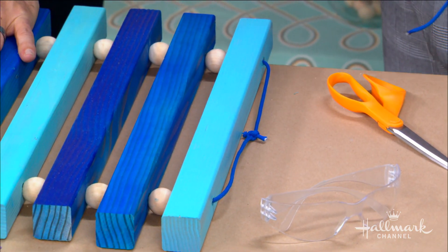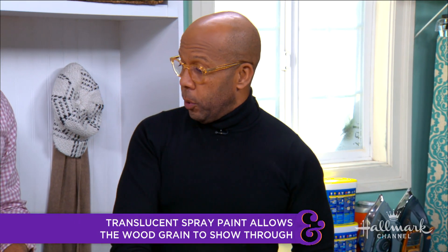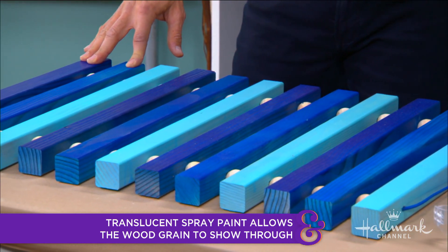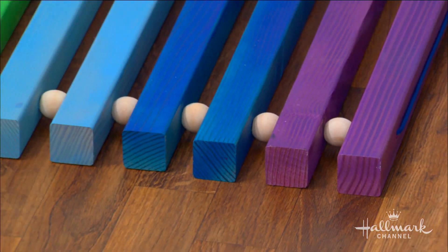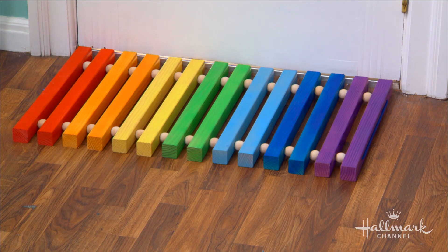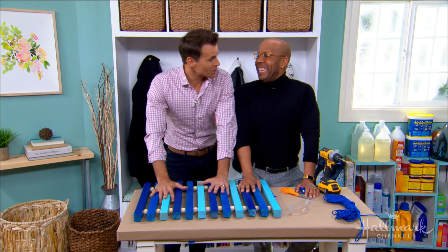We used Design Master spray paint — the translucent spray paint. I've used it before on papers; I like it because you can see the grain through it. You could also use a stain, but that's a little more work. The spray paint is the easiest. And I love that on both examples you kept the beads natural. Mostly that's because painting a bead is really difficult, but it also looks nice — so we'll call it a design choice, and it's working!